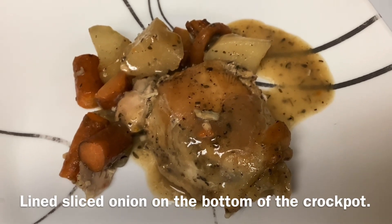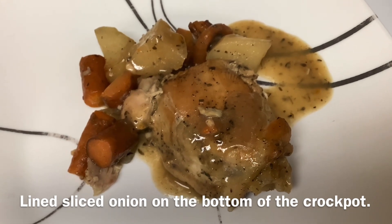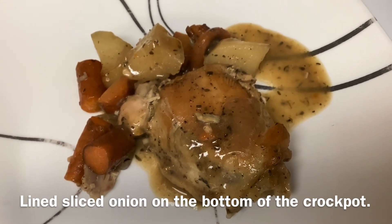Thanks for coming by and checking out this recipe. Don't forget to hop over to Gail's. Thanks for watching Women's Station Channel. Thank you.